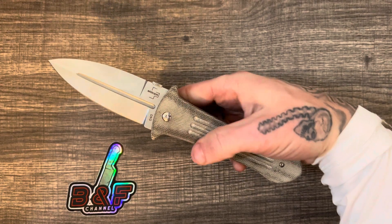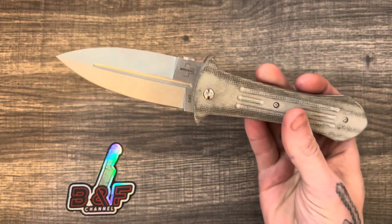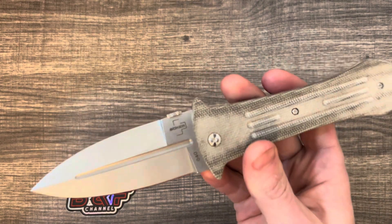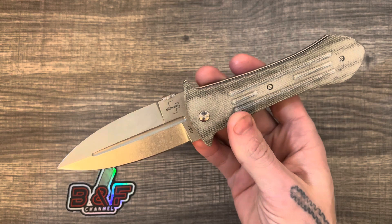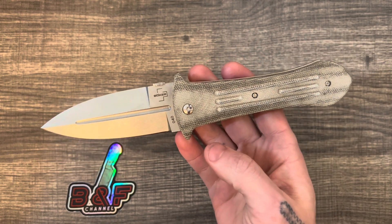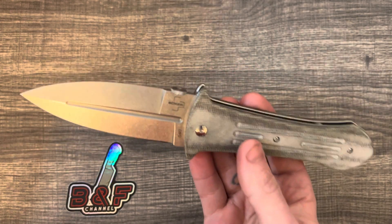What's going on guys, Sean here. This is the Boker Folding Smash. I'm going to do a quick review on this one because this is the last of Mica's knives that I have left to review before I can get his knives sent back to him.